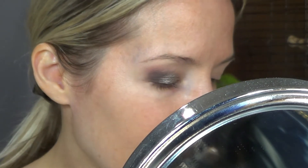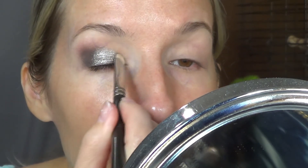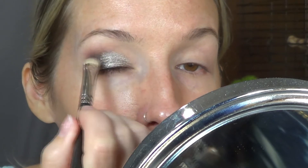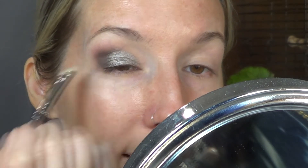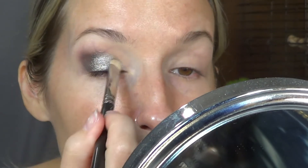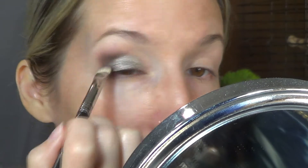This is looking like a really glam evening look right now, with like a little black dress. Not that I have anywhere to go in the evening that's going to require a little black dress, but we'll make it more daytime friendly.